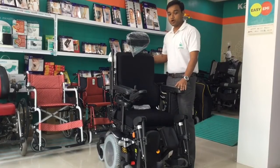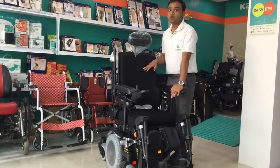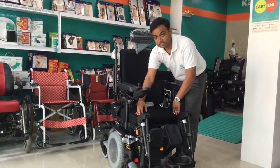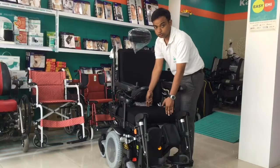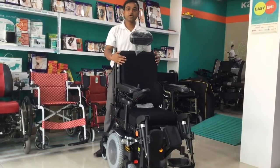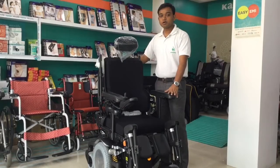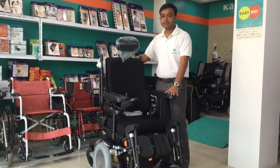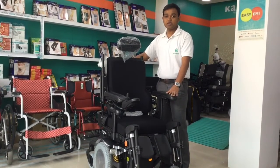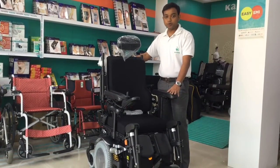The seat width can be adjusted from 16 to 20 inches. Not only the seat width — the backrest height can also be adjusted as per the user's needs. This is the Karma Morgan Kicks, the Karma Integrated Seating System. It has the advanced features you may imagine. The Morgan Kicks can be used for indoor as well as outdoor purposes.